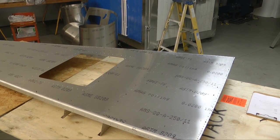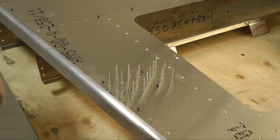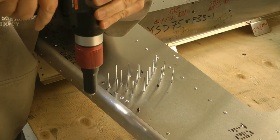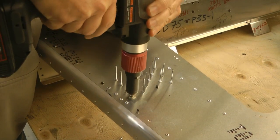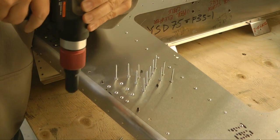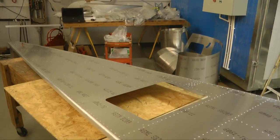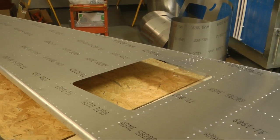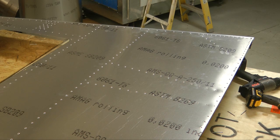Now we're off the tail end. We have the bottom all riveted. And we can begin now with one of the sides. So we'll set aside this panel and bring out the components for the sides.